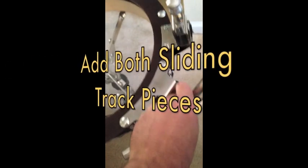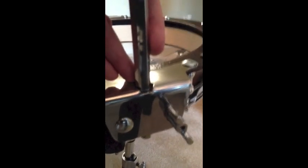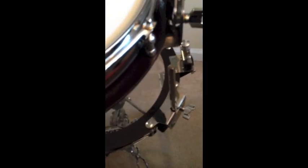Now we're going to loosen the wing nuts and place the track pieces inside there. I'll raise that up to the top with a little bit coming down there still. Now I'm going to place the top batter side part of the shell on top of the snare side bottom shell. As you can see, what I've done here is I've created basically a 14x4.5 snare drum.